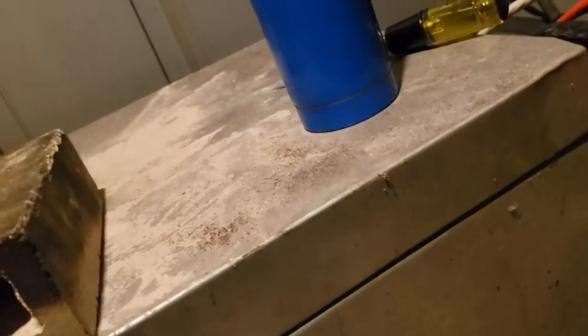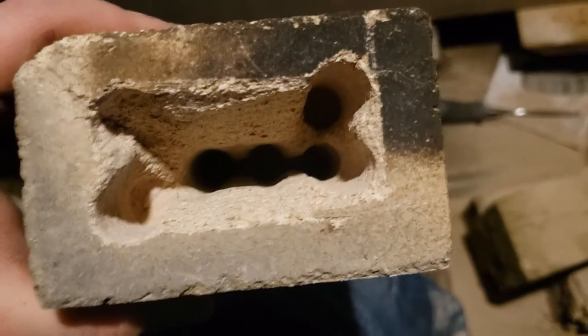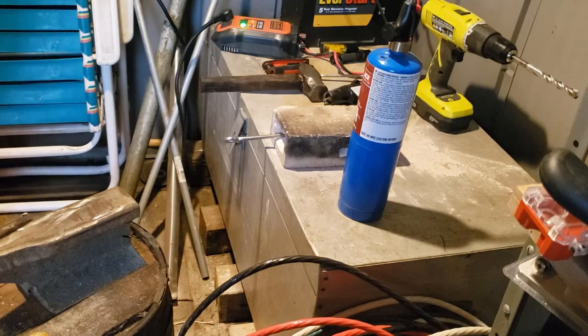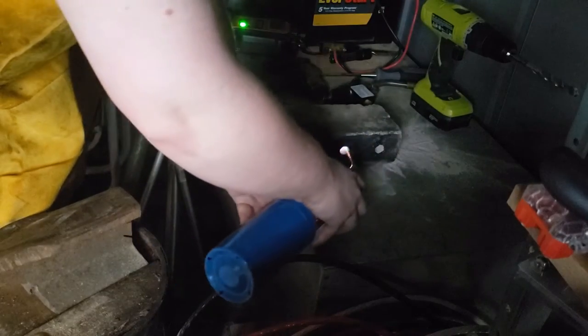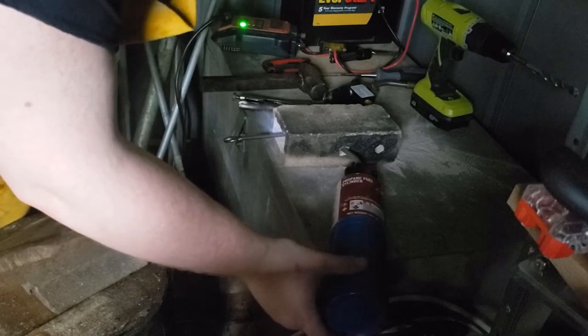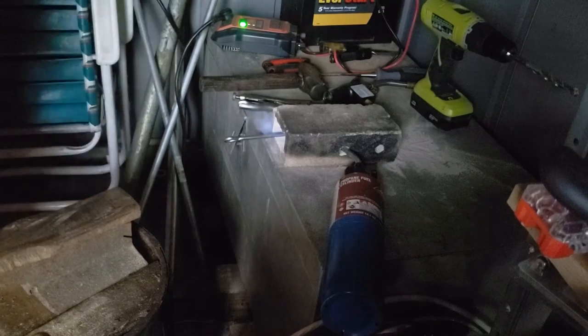I'm sure that's nice and toasty by now on the inside. Can't feel much heat on the outside though, so that's a plus. We're getting there. It ain't pretty, but we're getting there.